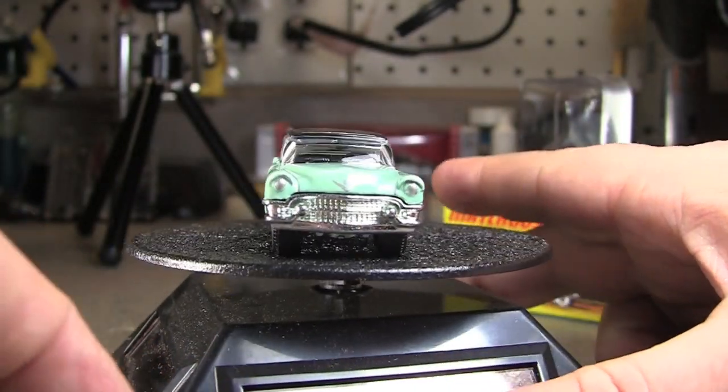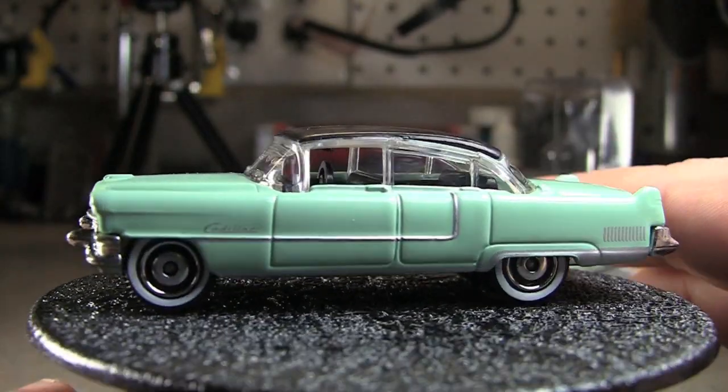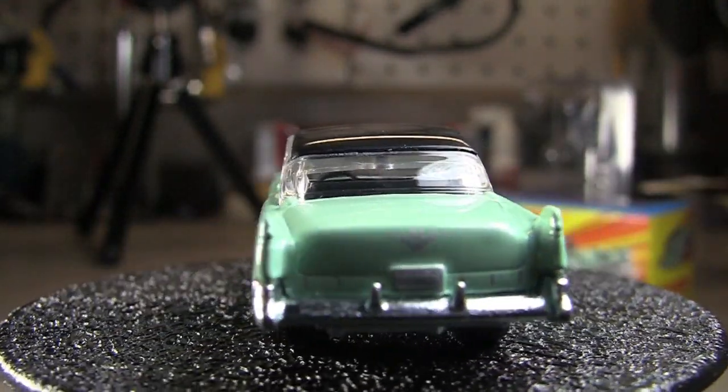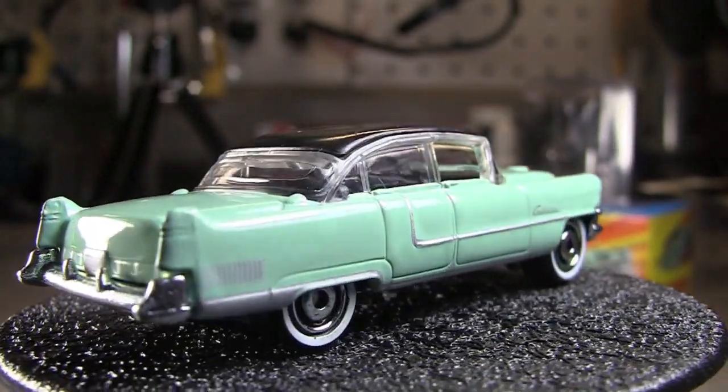If you're looking at these Lesney ones, they do have a metal base. Looks like I got some paint from the car — must have some flaking somewhere in the package. But anyway, they do have a metal base, that's what I was getting at.